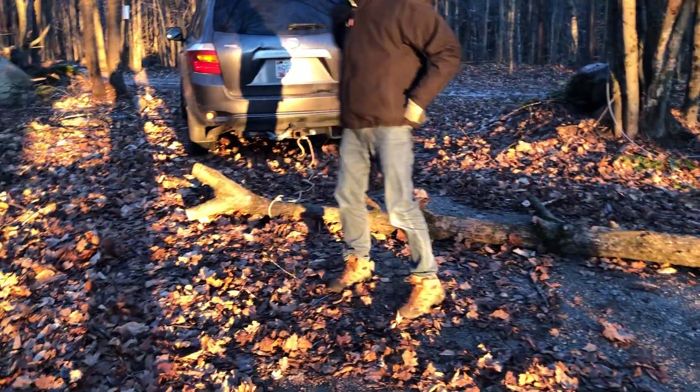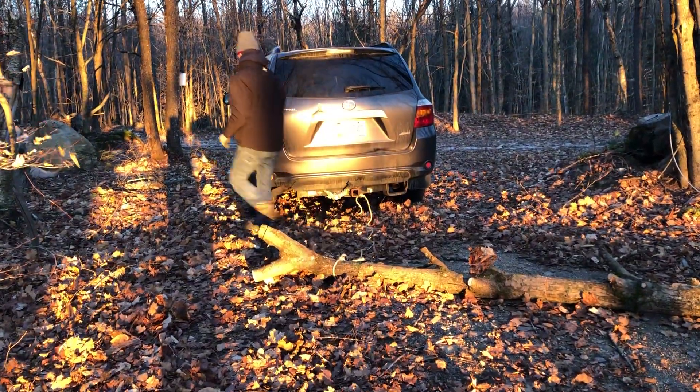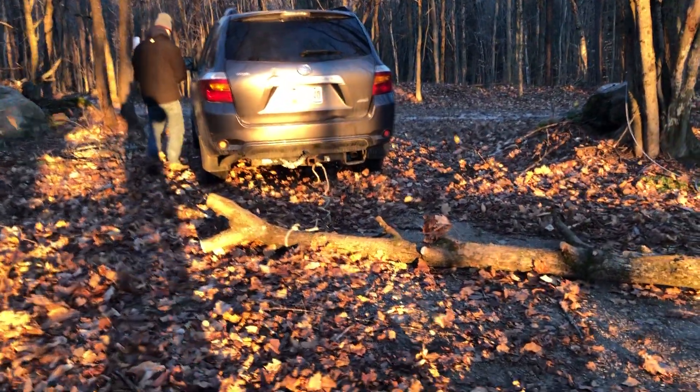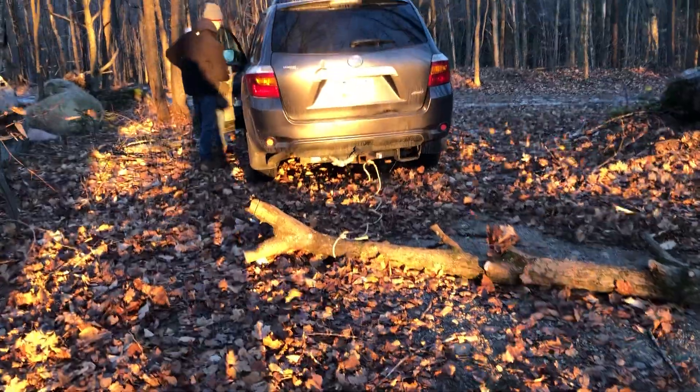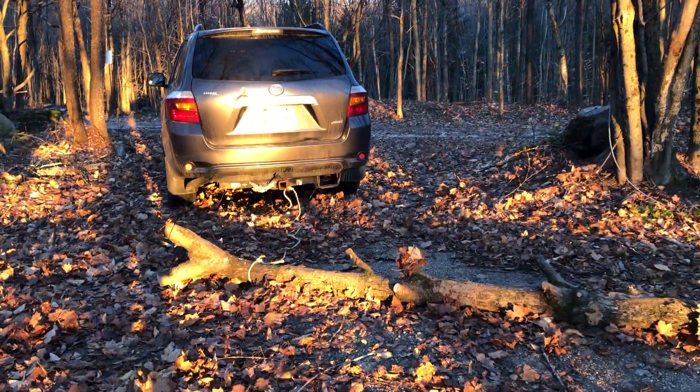The chainsaw broke when we did the tree, so we went to hand-line it. Now we're going to try to tow it out of the way. We'll see how this works.